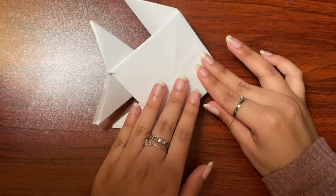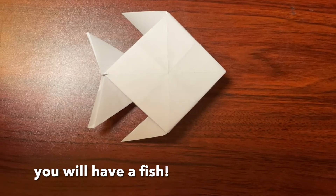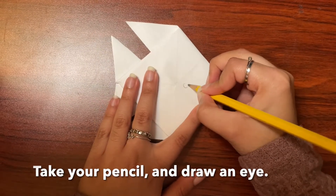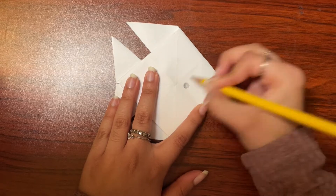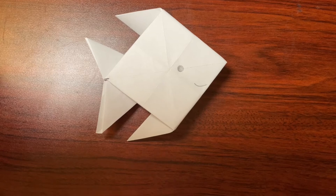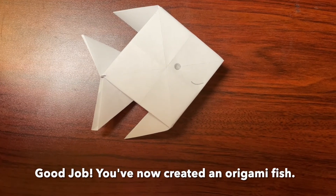When you flip it over, you will have a fish. Now take your pencil and draw an eye on your fish. And if you want, you can draw a smile. Good job! You've now created an origami fish.